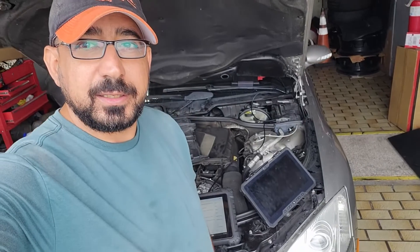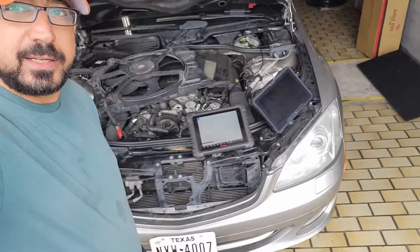Behind me is a 2009 Mercedes S550. This is a mechanic shop — dealer slash mechanic shop, inspection station, whatever you want to call it. The customer's complaint is no fan operation.